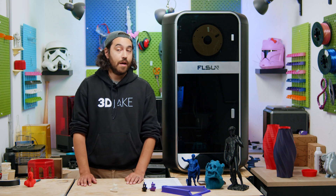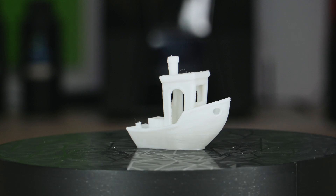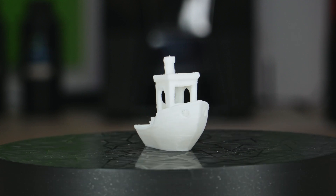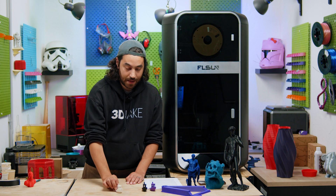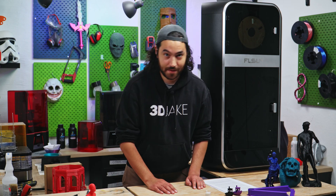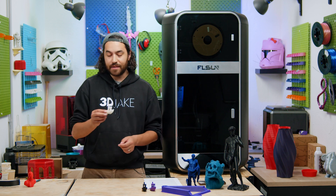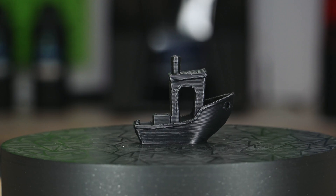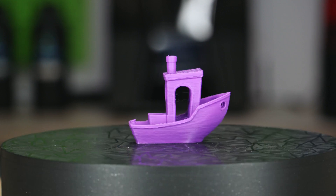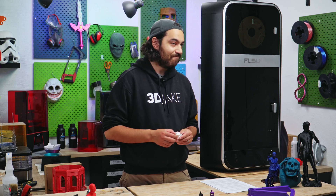Can it really print that fast? Yep. Here is a Benchy printed at similar speeds, and it came out really well — it took 8 minutes to print. That's fast, and it printed pretty well. This one is a milky white translucent filament, but here is one in black and one in purple. They printed pretty well in 8 minutes. That's impressive.